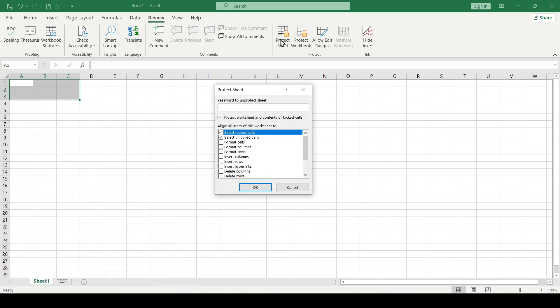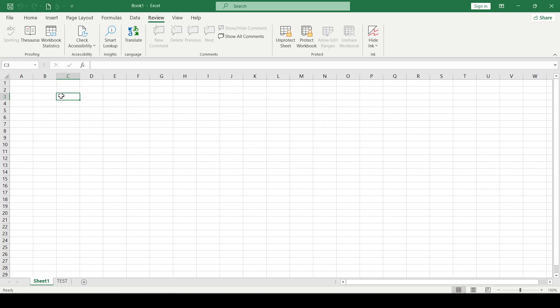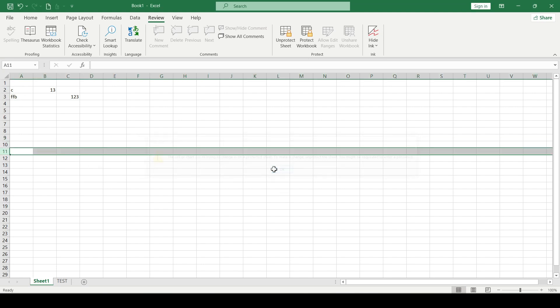Then we click Protect Sheet again, enter the password and confirm it. Now we can enter any numbers, formulas, and so on into the selected cells, while all other cells will be protected from changes.